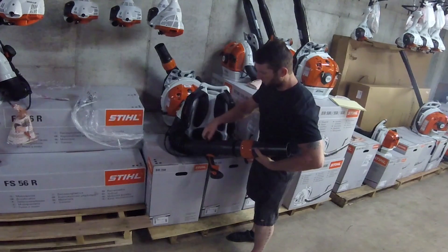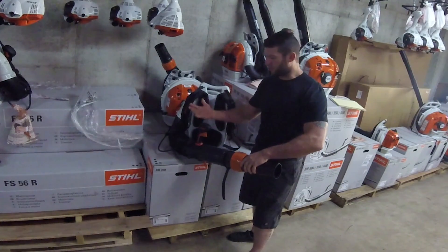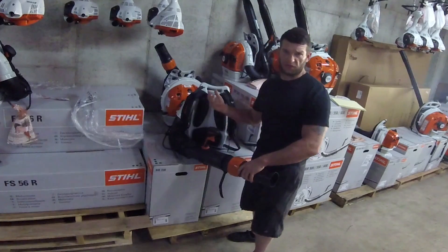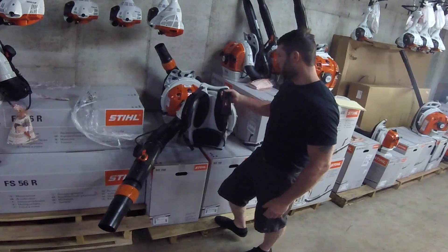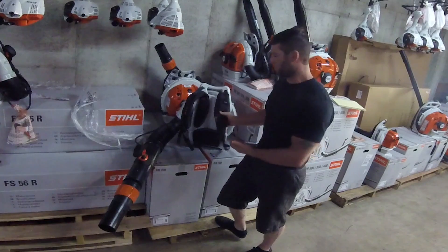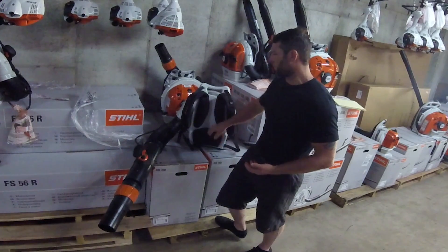Also, the quick release on the handle — you just pop that up and you can adjust your handle operation up and down, which makes it convenient for different situations or different operators. What I do like is that, unlike the 450, they did use the thicker straps that are the same as on the 600, so they're much more comfortable. I'm not a fan of the straps on the 450, so I think it was a good idea to go with this one.